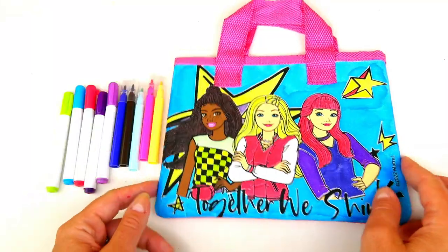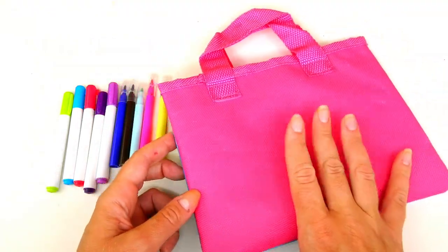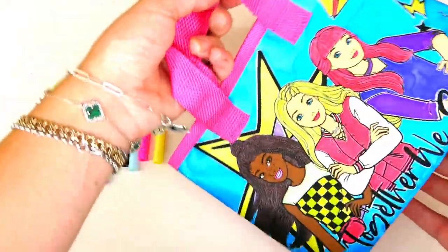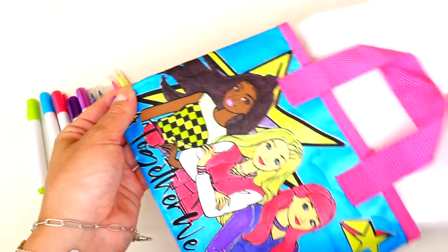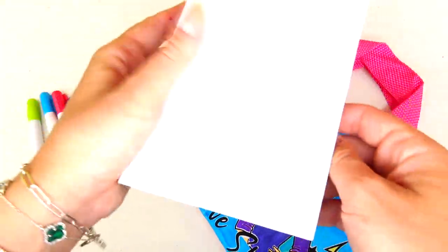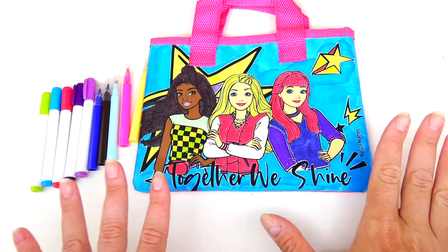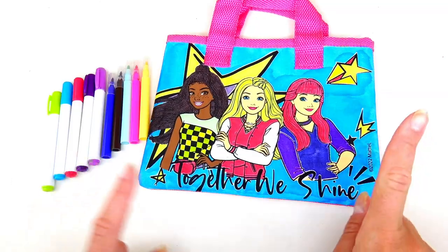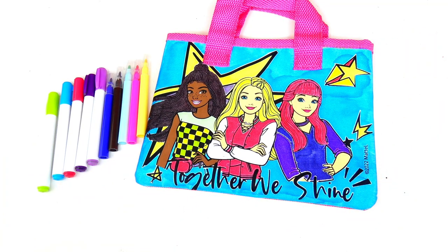I don't know about you but I find coloring on fabric super relaxing. This is what the purse looks like on the back and I think it's a great size mini purse. When I was coloring, I kept this cardboard paper inside just for better support. Click the like button if you are excited to watch the Barbie movie, and let me know in the comments below how many Barbie dolls you have ever owned! Thank you so much for watching and I'll see you soon!